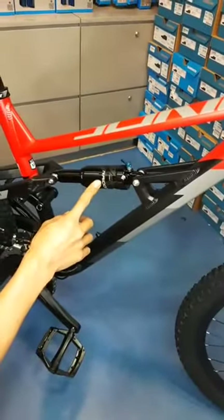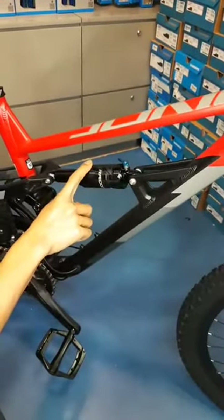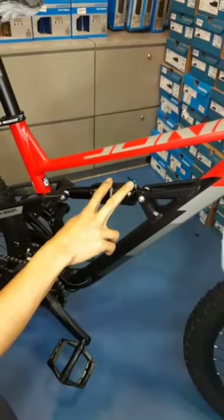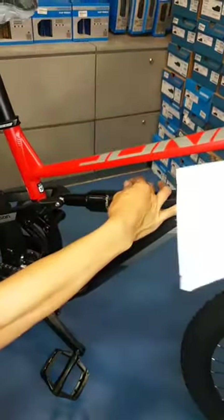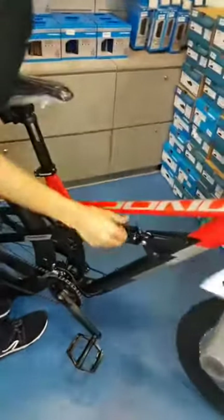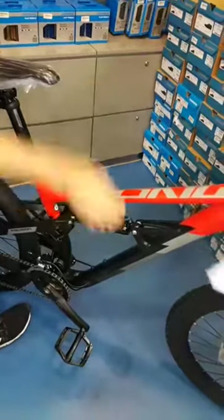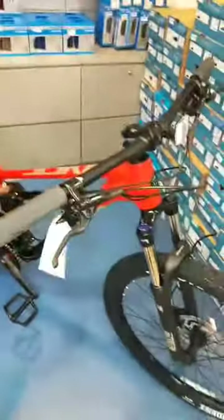And on the rear, it's an SR-Suntour Raidon — this is the air suspension. This is where air goes into the rear shock, so you can actually fine-tune the compression setting according to your body weight. When you push the lever to the right, it locks up the rear suspension. So you get the lockout on both the front and rear suspension.